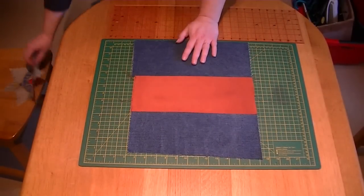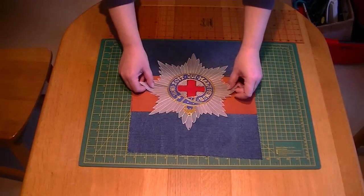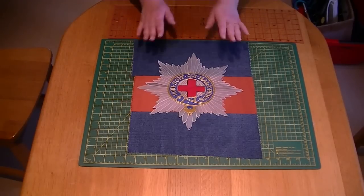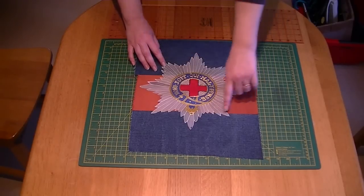I just happened to have a silk cap star that I'd made where the background hadn't worked particularly well, so I've cut it out and I'm going to apply it onto the blue red blue. You can leave it just as a blue red blue — that's not a problem — but I thought the cap star would be a nice little addition.